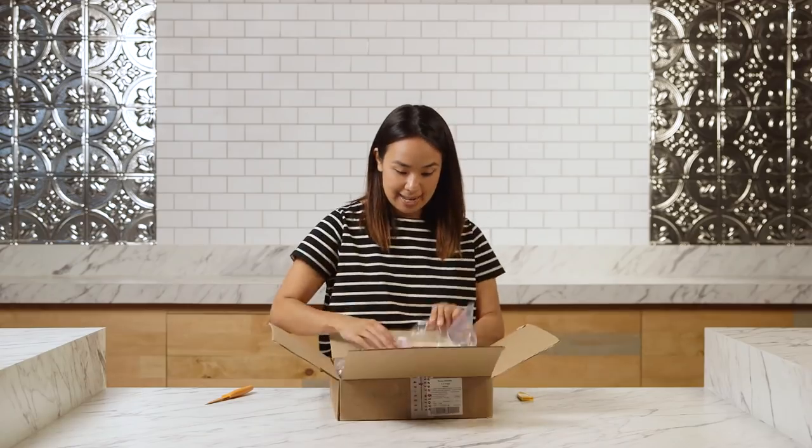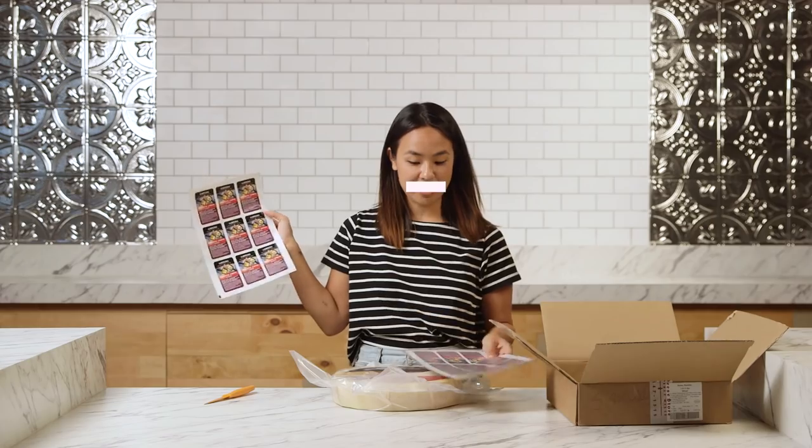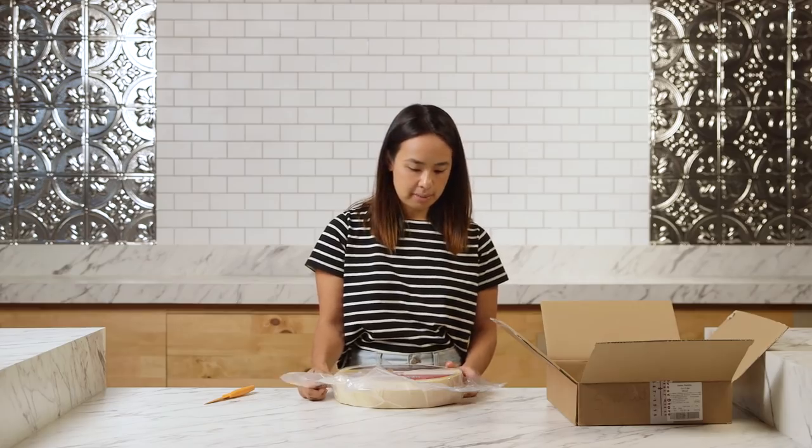Oh, why did I do that? Cheese wheel. Oh damn. What the hell? It comes with a whole set of stickers. Aged a minimum of 90 days — it's fancy. Which reminds me, we have to make something to put this on top of.